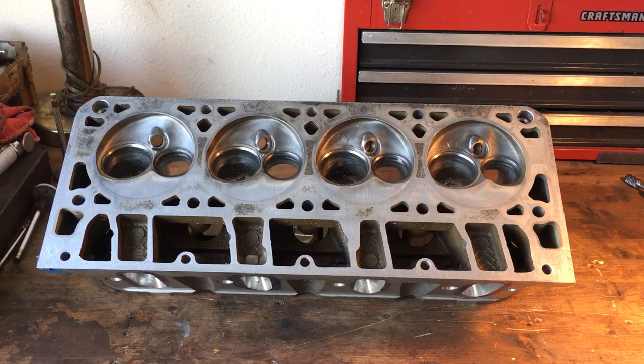I can put a port job on 862 heads and turn them into a 220 cc intake runner, 83 cc exhaust, flowing 290 cfm on the intake and 215 or whatever on the exhaust.